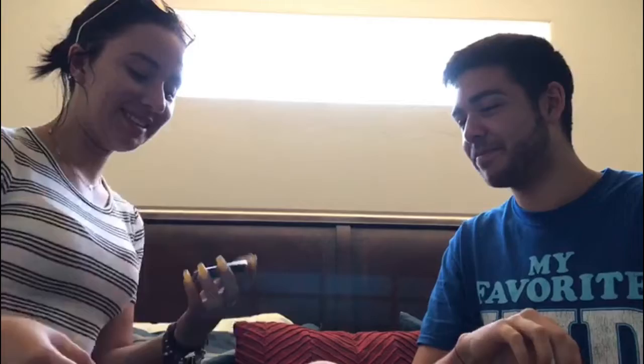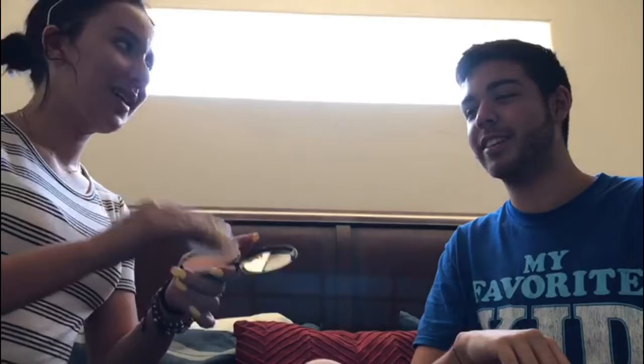With the Rebecca Liz powder foundation. So here's the color. As you can see, it looks a little peachy, but I think it'll be fine. Peachy is a good color — peachy is a great color. Let's do this. Oh lord, you look like Donald Trump. So that's the foundation look, as you can see.